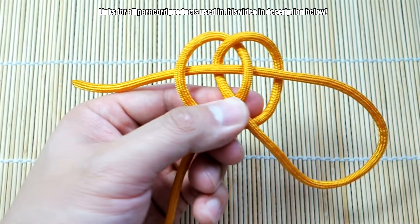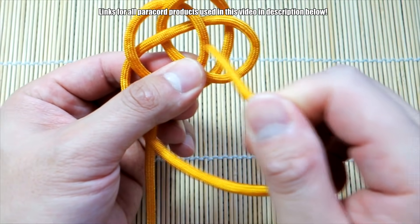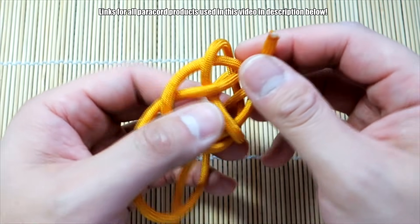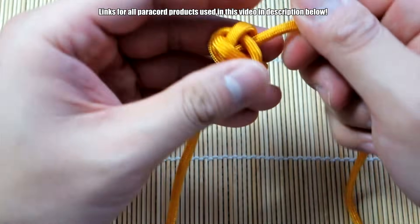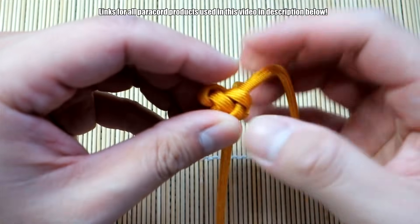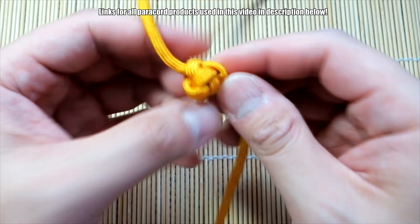Next we're going to take this working strand, we're going to go over the first strand, under the second one, through the middle, over and under, like that. Then take this end, bring it around and back to the right side, like so. And then now see this section here — you're going to go over the first strand, under the next two, and then bring it through the middle, like so. And then pull that shut, just kind of shape it and form it as you cinch.